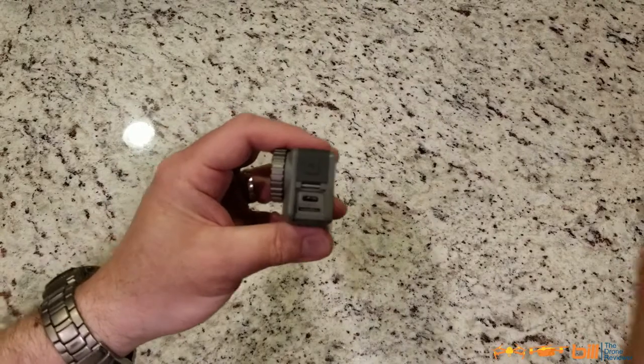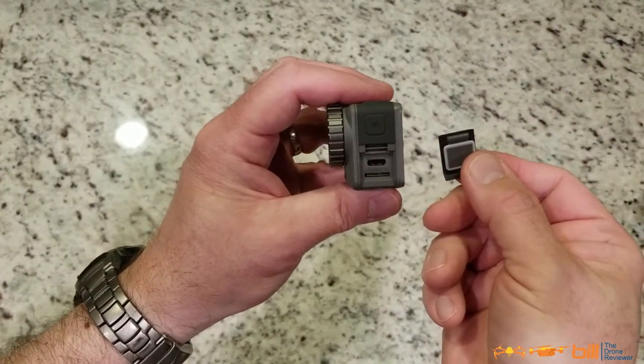So let's go ahead and roll the clip of how you do this on the DJI Osmo Action. I'm going to show you how to reattach the door.